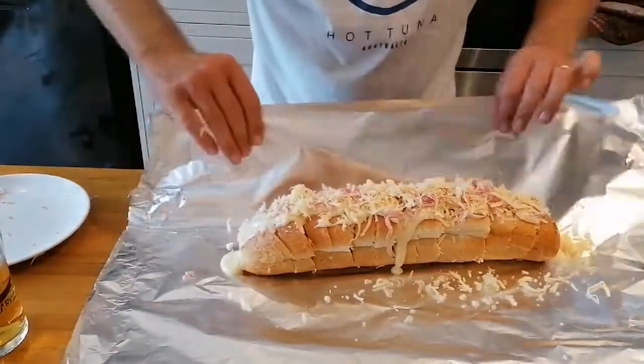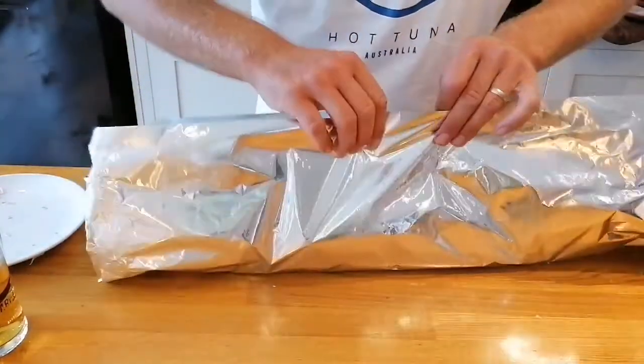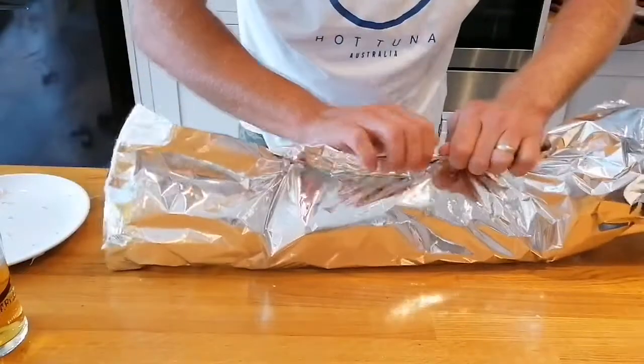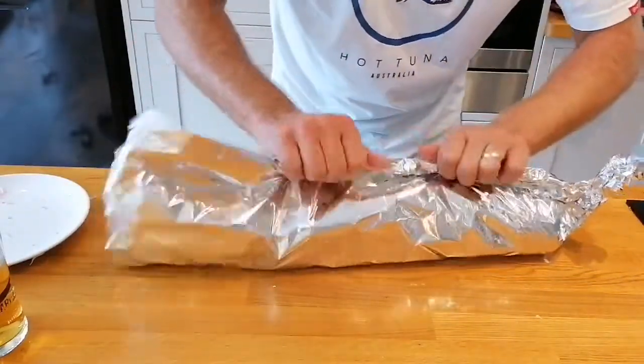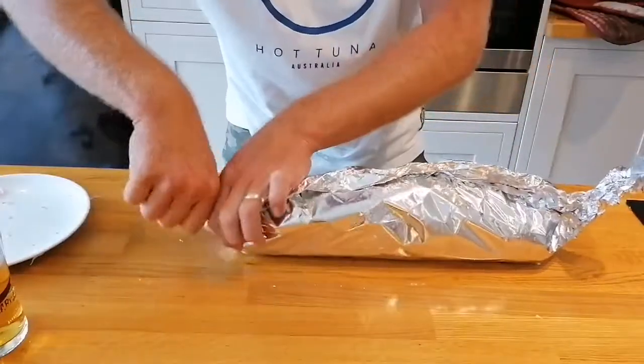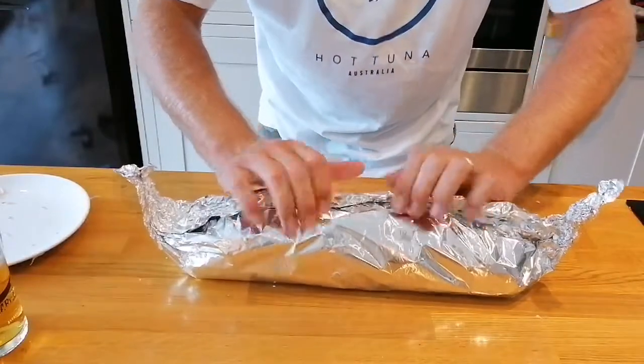And now I'm going to wrap it up. I'm going to put it into the oven for about 20 minutes at 160 degrees centigrade, which is 320 Fahrenheit roughly. And then when I get it out, I'm going to put more cheese on the top and pop it under the grill for maybe five minutes.